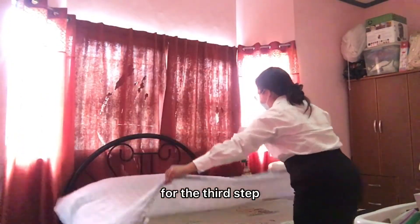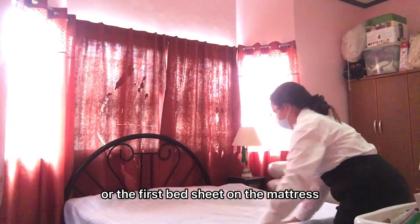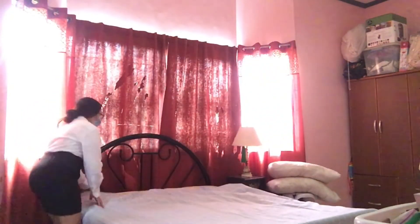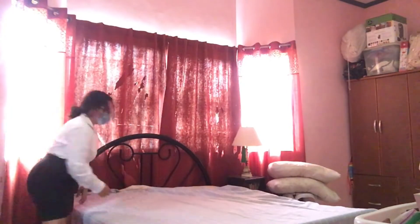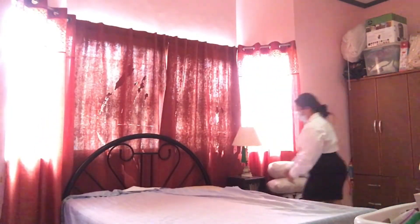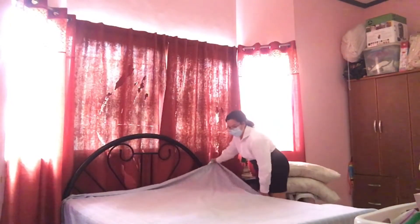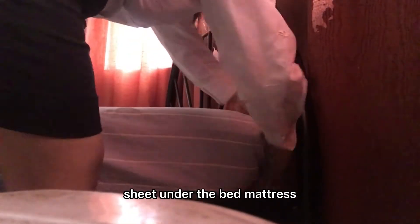For the third step, lay the bottom flat sheet or the first bed sheet on the mattress. Then miter each corner and tack all the sides of the flat sheet under the bed mattress.